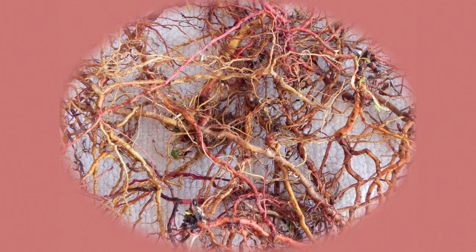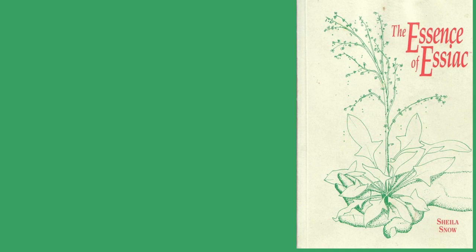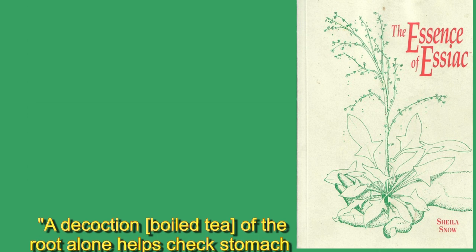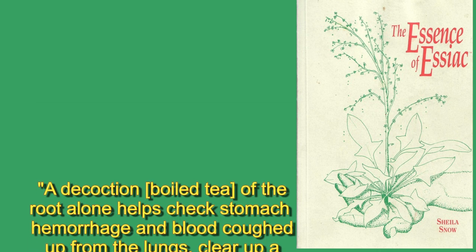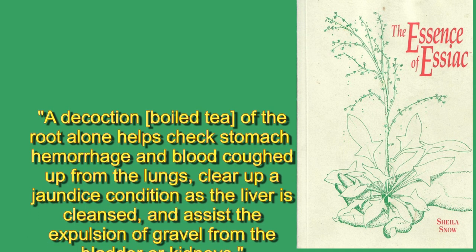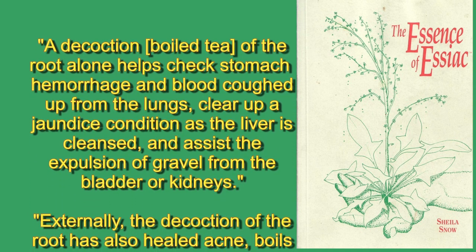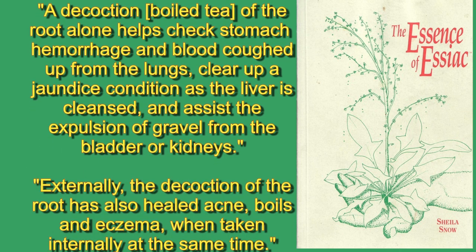Therefore, the roots and leaves have different medicinal properties. According to Essiac historian and herbalist Sheila Snow, a decoction of the root alone helps check stomach hemorrhage and blood coughed up from the lungs, clear up a jaundiced condition as the liver is cleansed, and assist the expulsion of gravel from the bladder or kidneys.